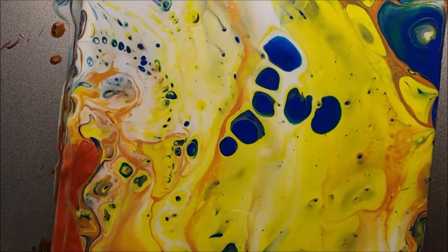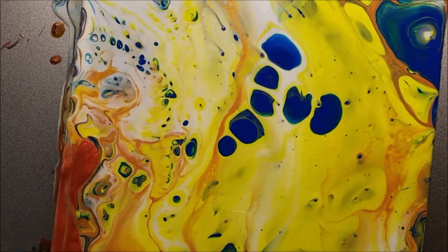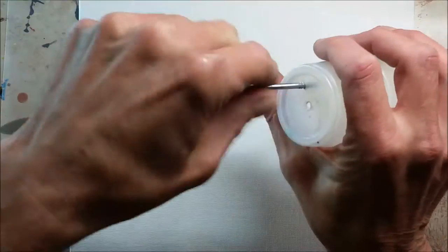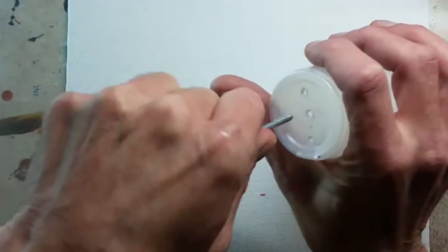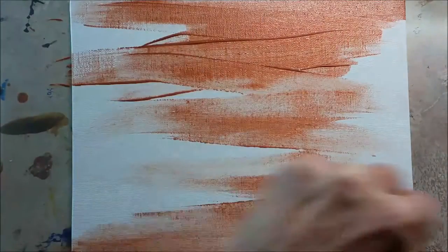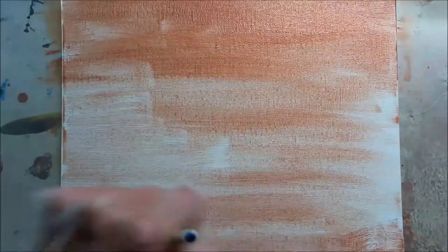Pretty much the results are generally similar regardless of how you do things. But I wanted to try something to see if I can get more cells — just more cells and less webbing and less blending and threading, all the other words that people use to describe the stuff that they don't want to see or do want to see.